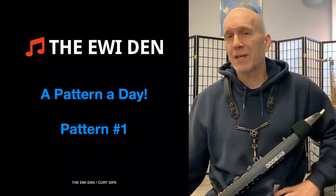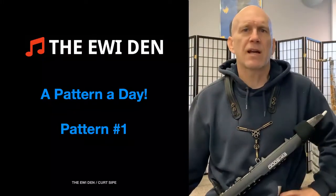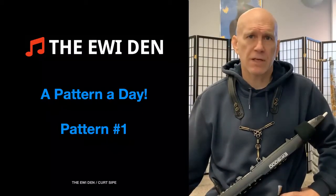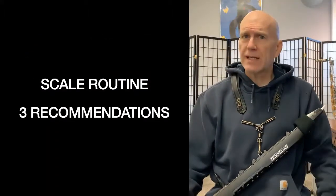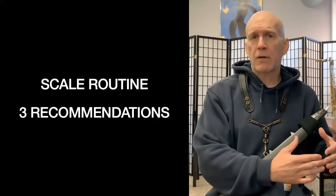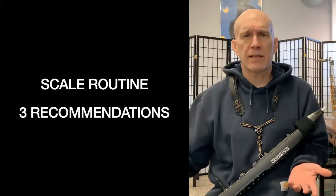Today we will get to pattern number one, but we sort of have to frame what we're doing. So this video is going to be a little longer than I envision these being, but I think it's important that we talk about some things. First of all, let's talk about a scale routine. Hopefully you have a scale routine — it's a place where you can constantly introduce new vocabulary into your playing and refine and perfect your technique.